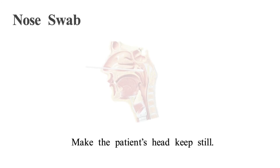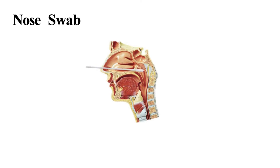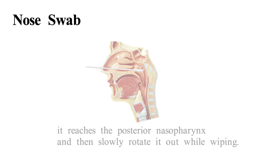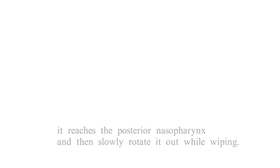For nose sample, make the patient's head keep still. Gently and slowly insert the swab through the nasal cavity to the nasopharynx. When it encounters resistance, it has reached the posterior nasopharynx — then slowly rotate it out while wiping.